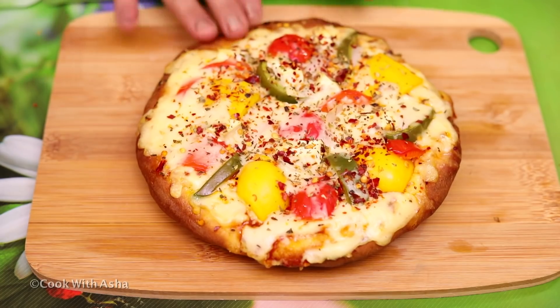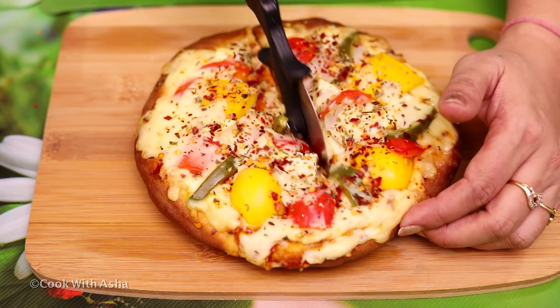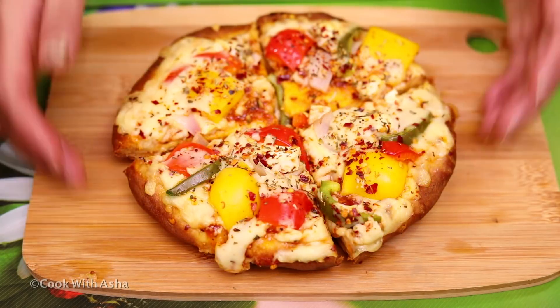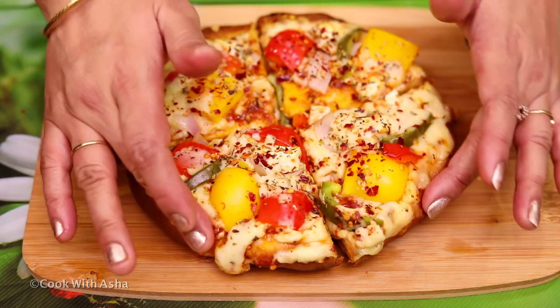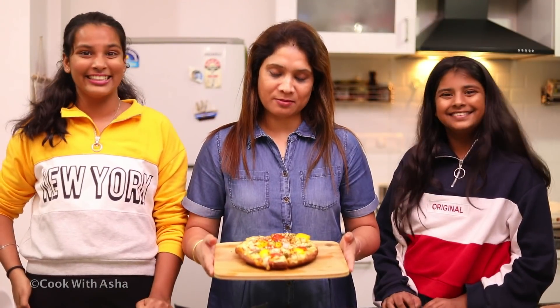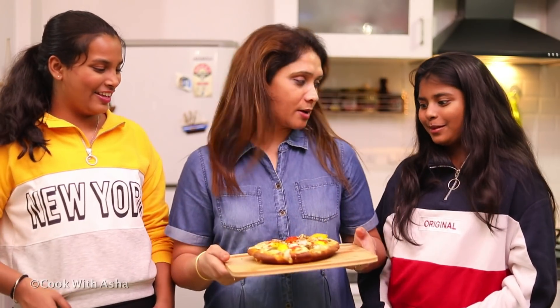The whole thing is filled. Now we cut it. I took a cutter. Look how spongy it is. Let's taste it. It's very tasty. It's good - try it, it's like Domino's pizza. You can try it too.